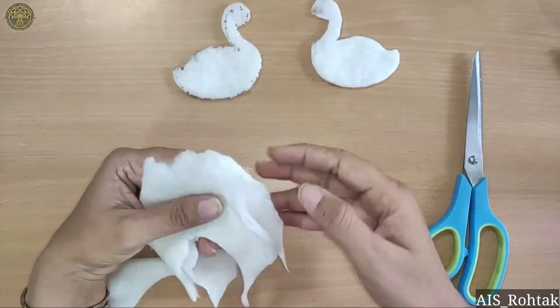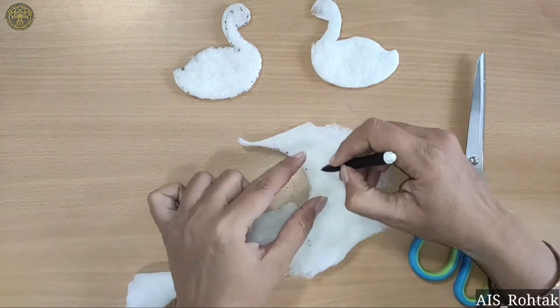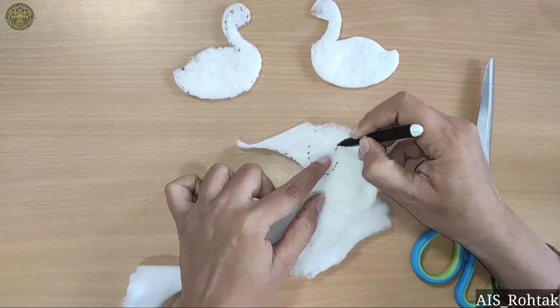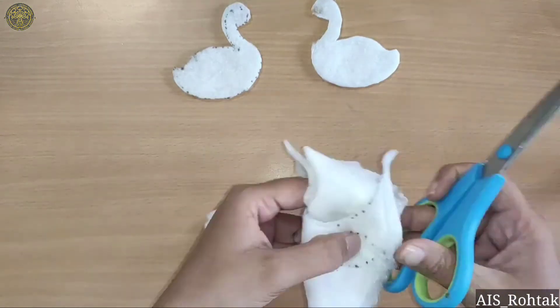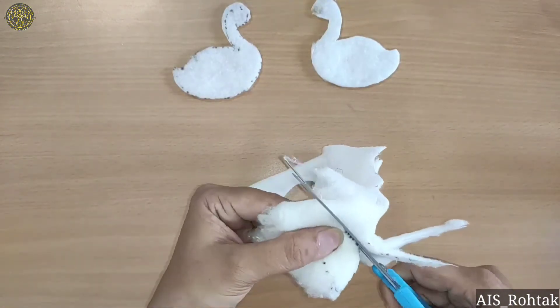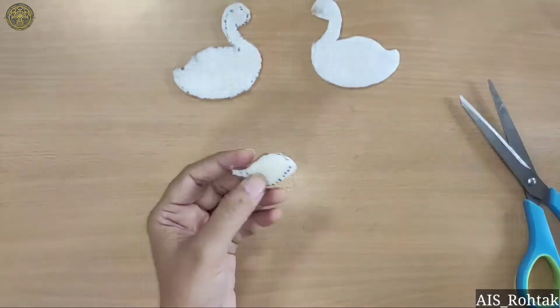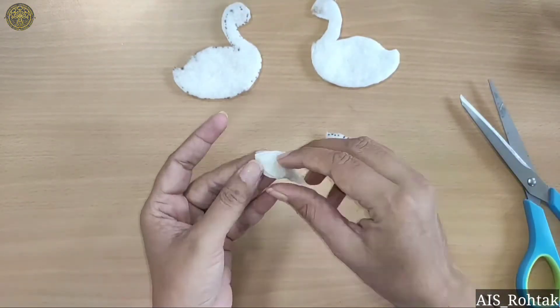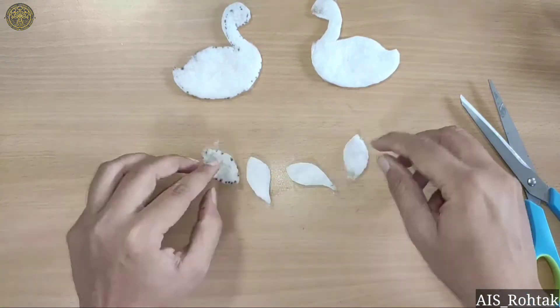Now take the rest piece of cotton and draw a feather on it with the same dotted line. We have drawn a dotted line because we cannot draw on cotton — only dots. So we will complete the dotted line, then cut this feather and separate it.